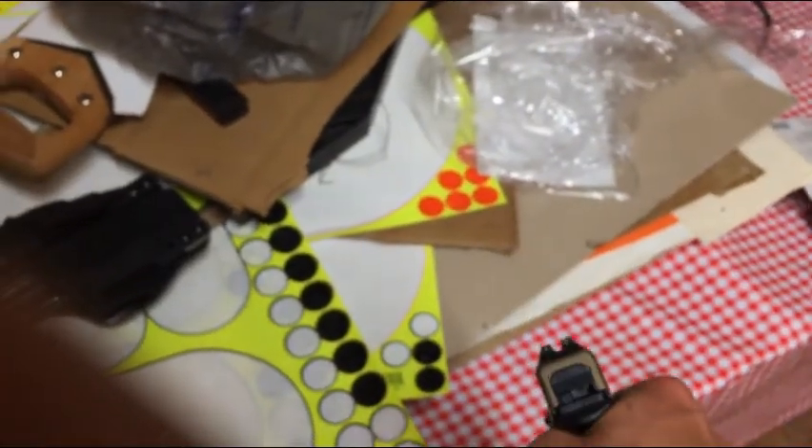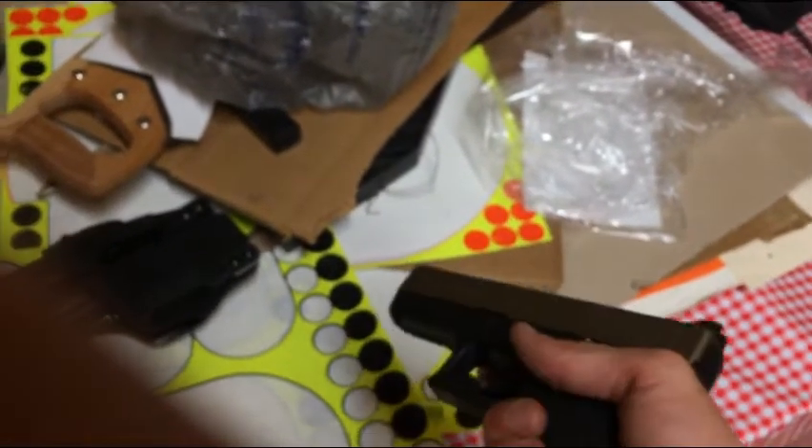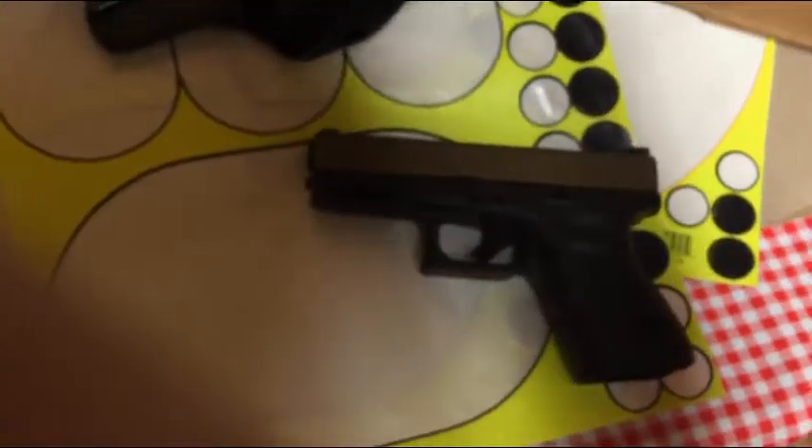We're going to do a little bit of shooting with these in the dark outside to see how they pick up. Stay tuned.